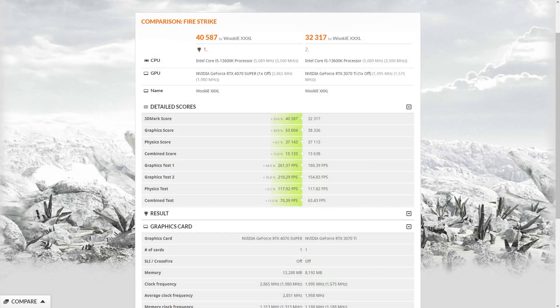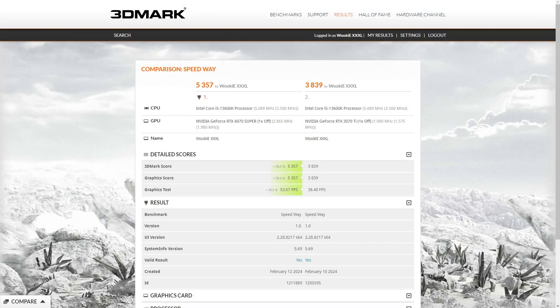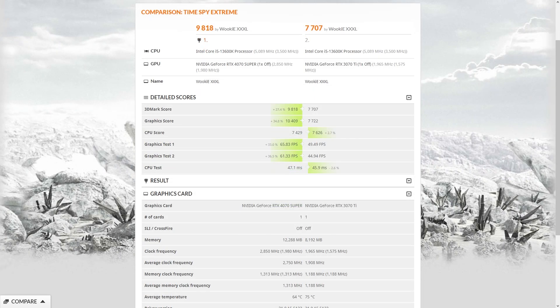Starting off with 3DMark Firestrike, we see the first bully beatdown where normal rasterizing performance is considered. You're looking at getting as much as a 40% improvement from one to the other. It continues like that into Time Spy and Speed Way, the DirectX 12 ray tracing test. With general RT core performance, it's still going to give you like a 30% performance advantage. With higher resolution tests like Firestrike Extreme, that gap gets a bit wider due to more video memory — having more VRAM means it needs to clear and reload textures less often.